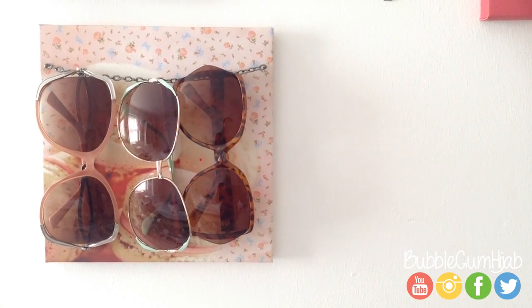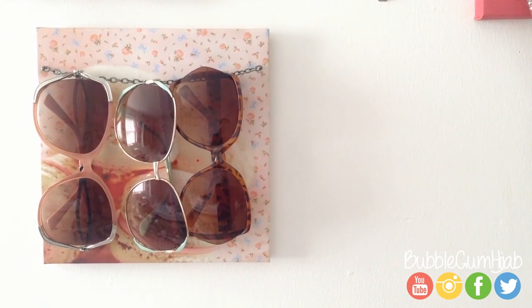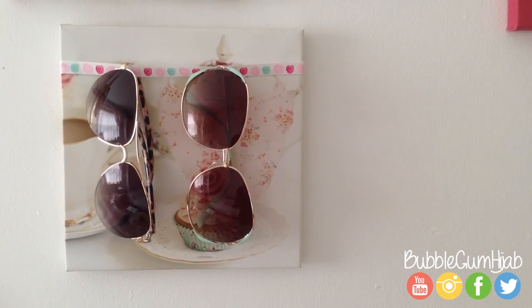I've got a really easy and simple solution to hang them on a picture frame, so if you like this then keep watching.